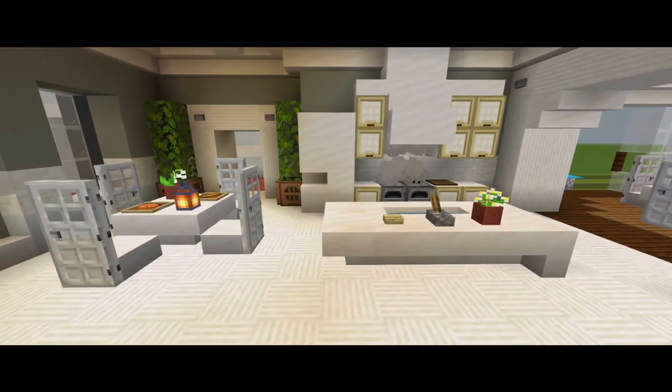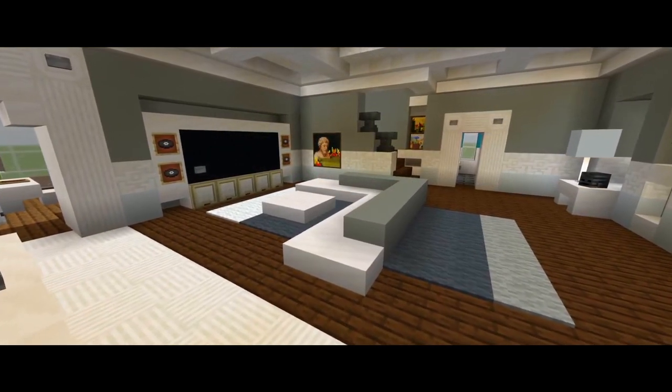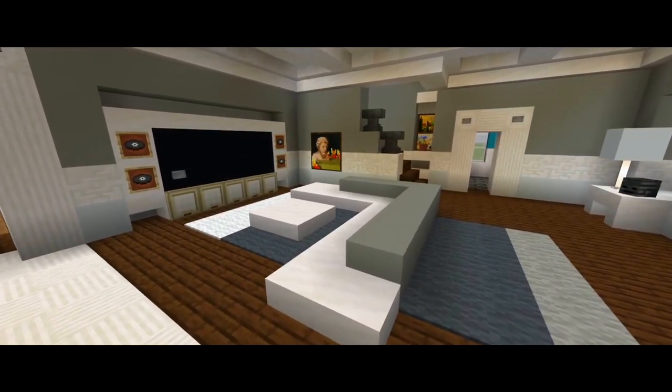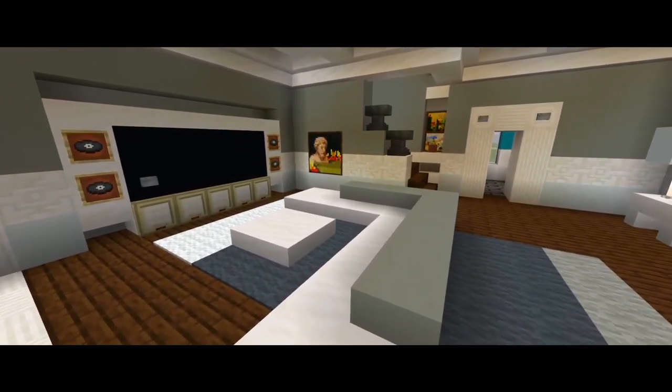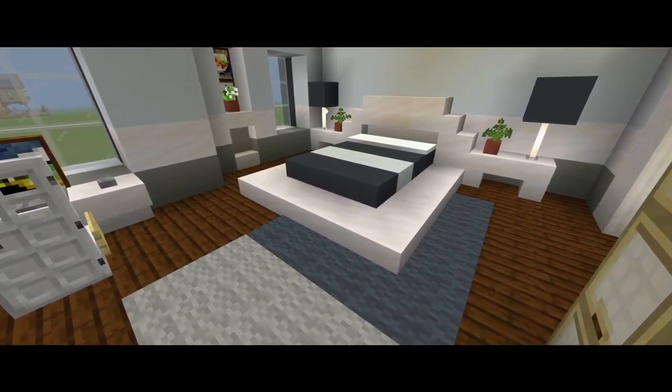Hey guys, I'm back with part 6 for this tutorial on how to build the suburban house. In this one we're going to be starting the interior furnishings, so we'll be sure to do the entire first floor and probably half of the second floor.